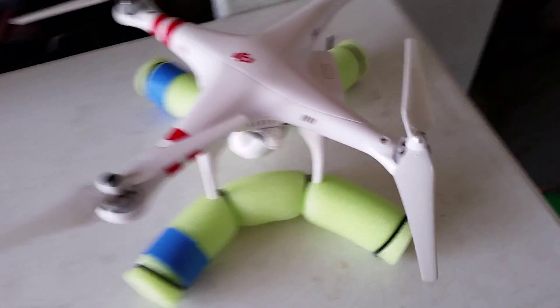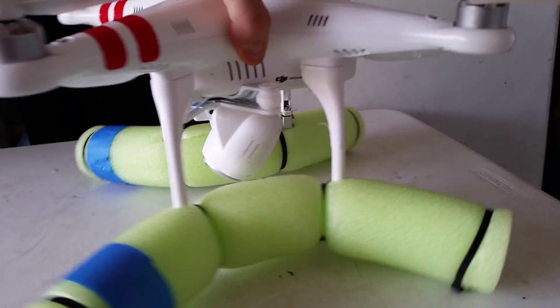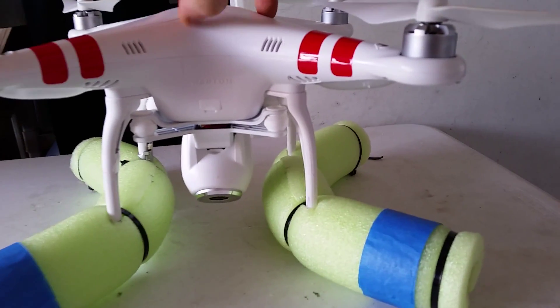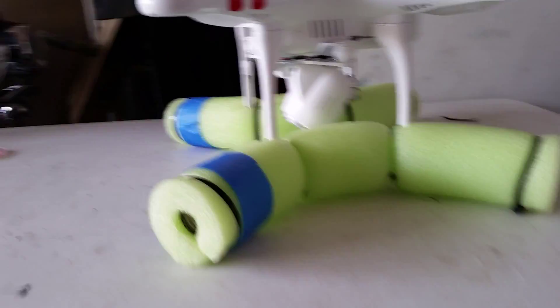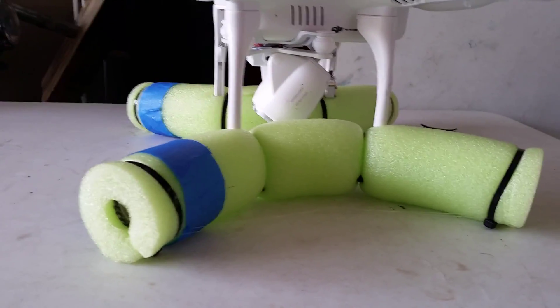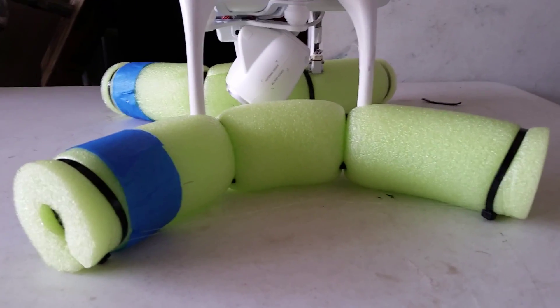Hello everyone, this is Andre and today I want to show you how to make the floats for Phantom 2 Vision, or any Phantom for that matter. I was actually demonstrating in my other video how the drone lands and takes off from water — it's a very simple project.